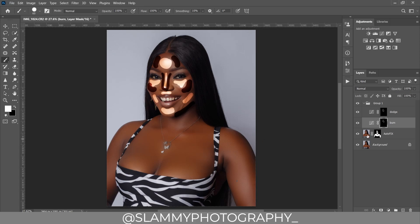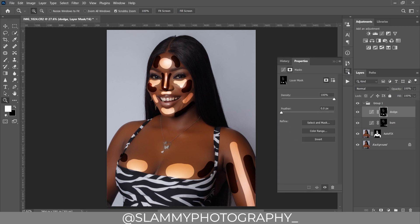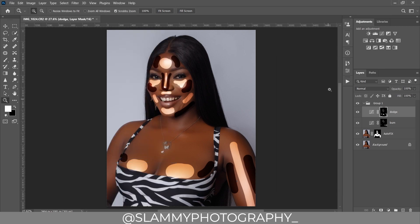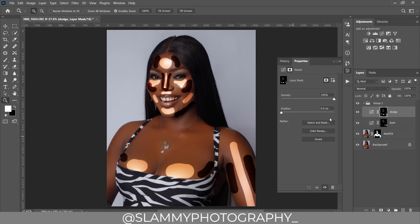Do the same for the breast and arm areas — burn the edges to make them stand out. The whole process is very easy, just draw lines on the image. Go to the dodge layer, open Properties — come to Window and make sure Properties is ticked. Once you have the Properties tab, feather out these properties. Do the same for the burn layer.